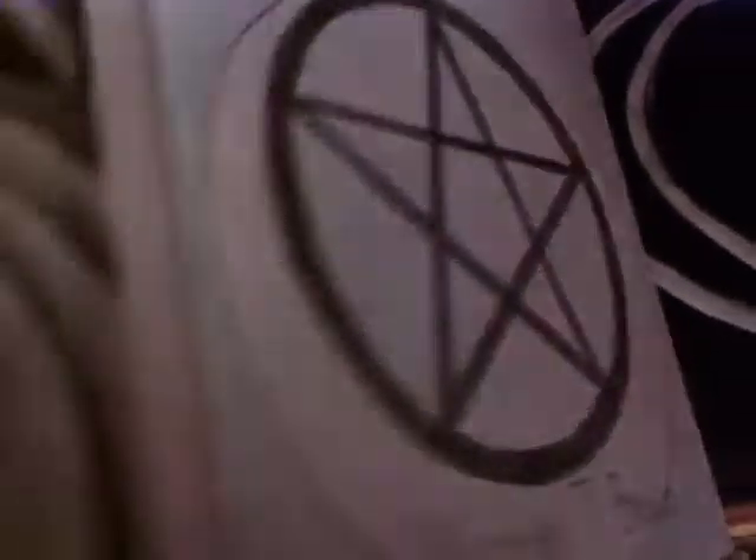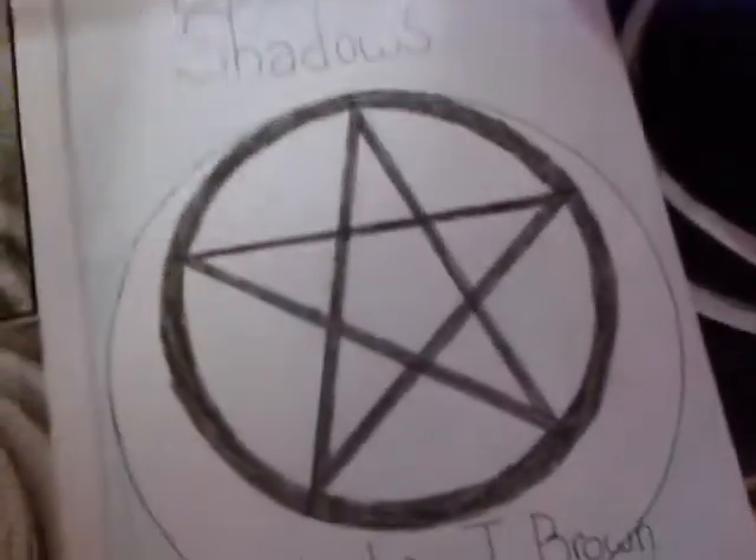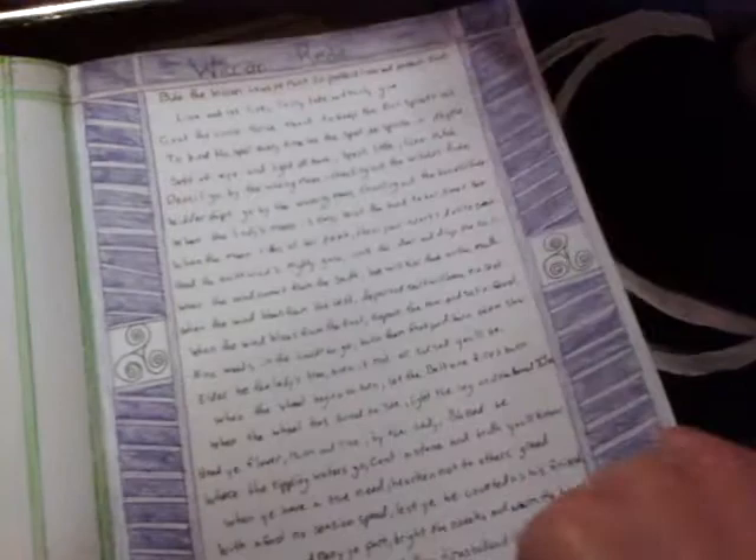So, taking a look on the inside, we've got my title page, if you would call it — pictures of the God and Goddess. I put the Law of Three.